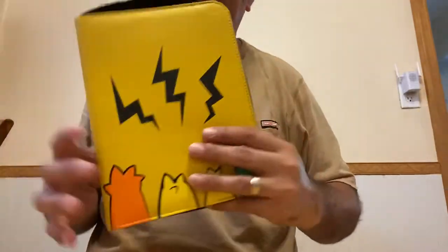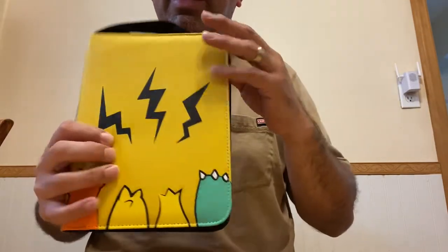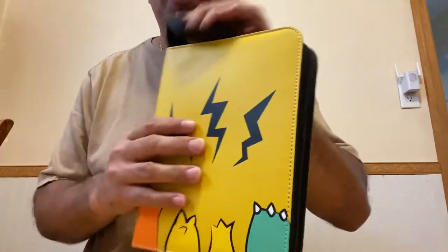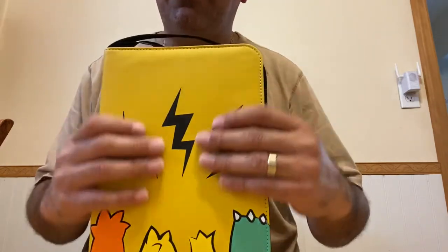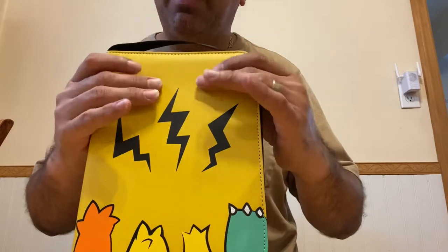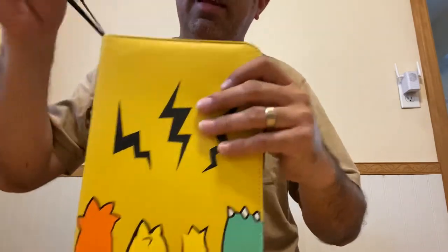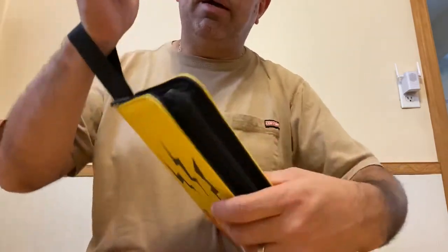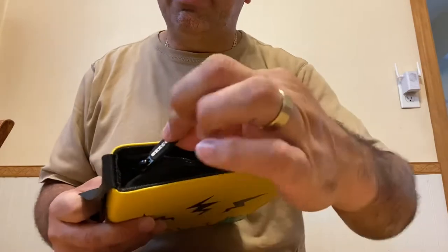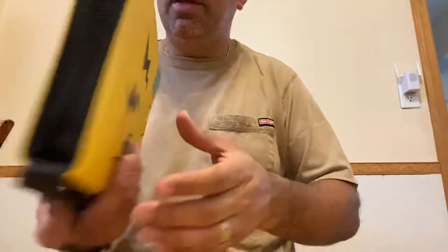Here it is out of the plastic — it is a really nice yellow color with a Pokemon design on both sides. It smells really nice and actually feels like leather; it's not leather, it's faux leather, but it has padding which gives it a nice cushioned feel. It's got a really cool strap so you can carry it when you're out and about, and it has a heavy-duty zipper that feels very smooth.